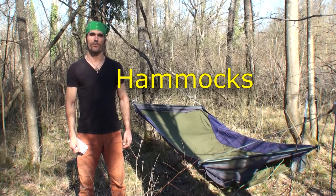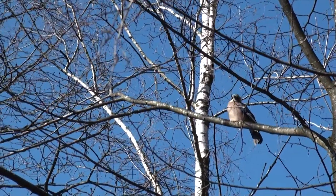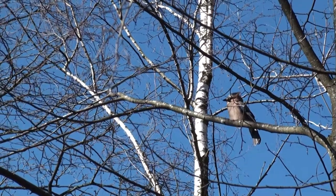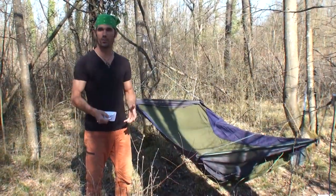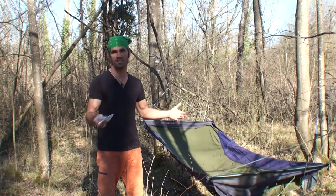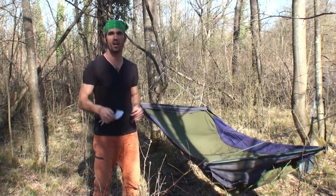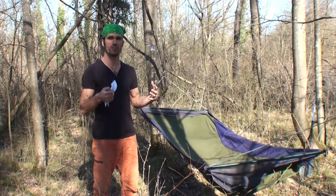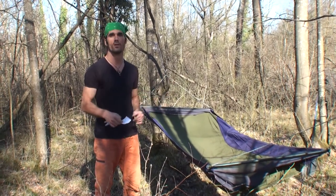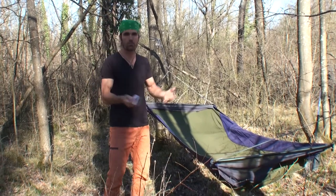Hi, my name is Vito and I am here in the jungle of Munich, close to the Isar River. I would like to show you some hammocks that I bought during the last 10 or 15 years and I'm trying some different types of hammocks in order to make a nice long Amazonas trip this year, so we will see.